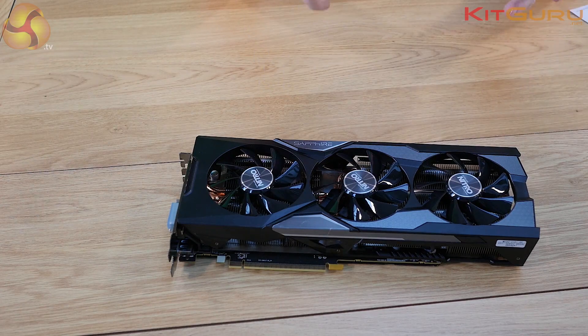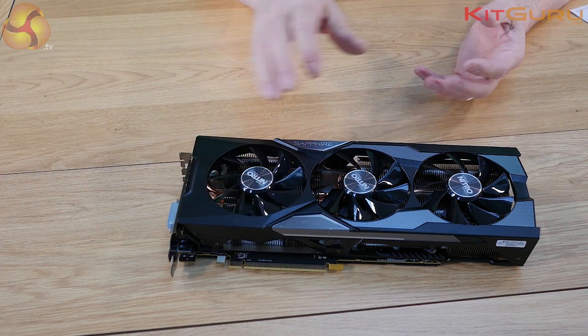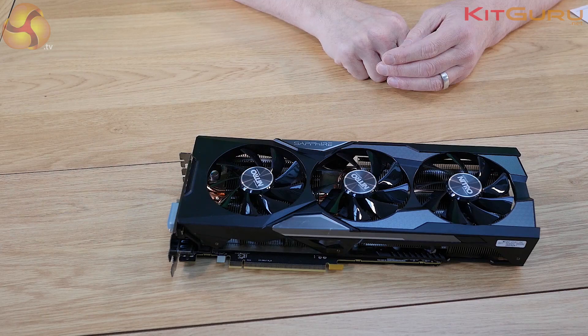This is the overclocked edition. When we tested it on KitGuru, we actually overclocked manually and took it a little bit further than Sapphire delivered it — performance was substantial and impressive. But in this instance, as well as performance, we've also got the looks.